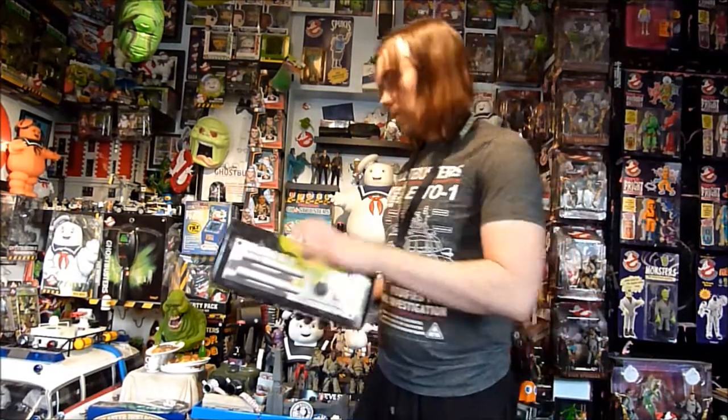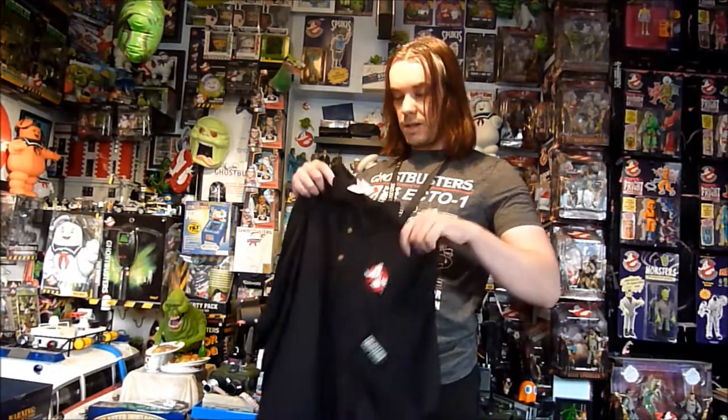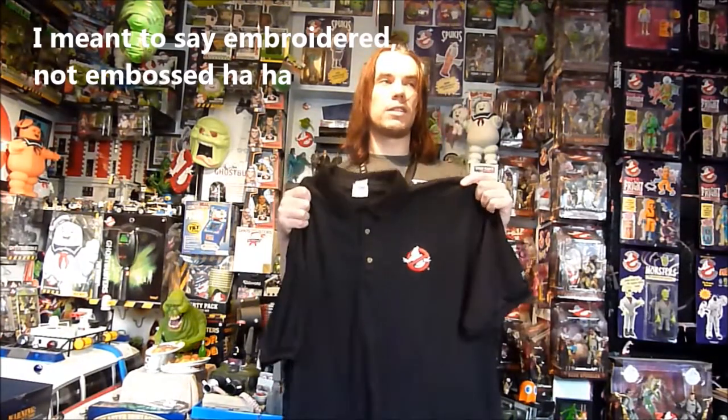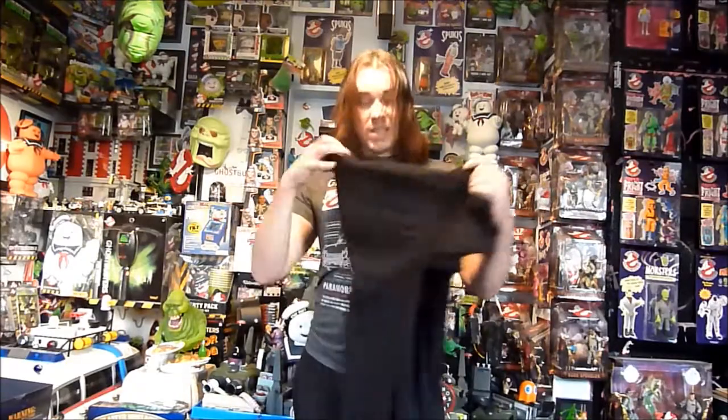And then we do have a polo shirt in my case, which has the Ghostbusters logo embossed on it and then Ghostbusters video game embossed on the sleeve. One thing I've noticed seeing some of the others that people have had is that a lot of people think they've got a t-shirt with the cover design on it rather than a polo shirt. But every one that I've seen has had an extra large, which is a little bit big for me.